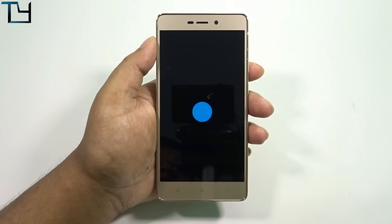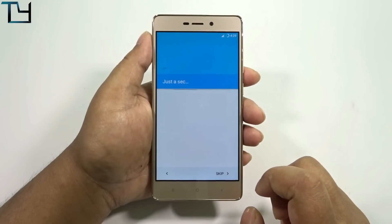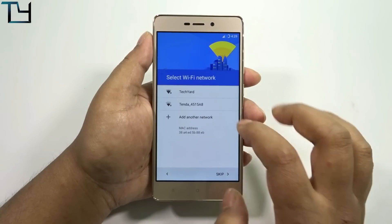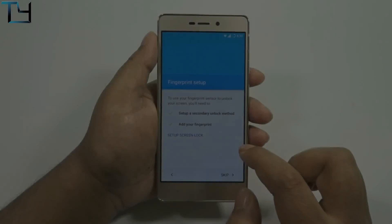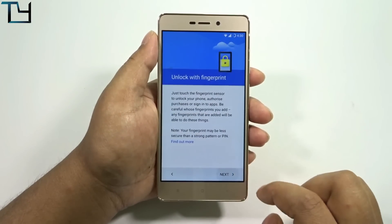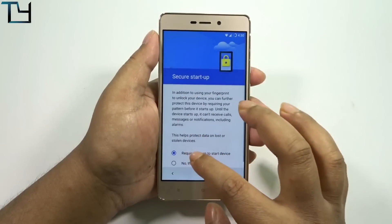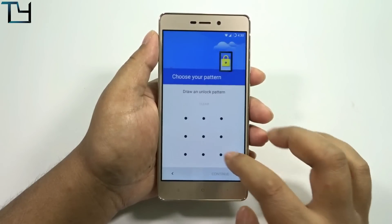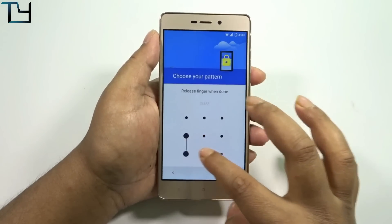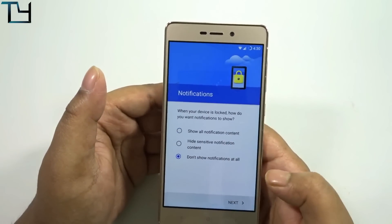This is the most stable CyanogenMod ROM as of now for the Redmi 3S Prime, so I will be doing an in-depth full review. I ditched the review of the previous CyanogenMod 13 build because I've got a more stable one. According to the developer, all the problems have been fixed, so reviewing this ROM is the better option.